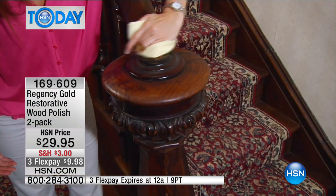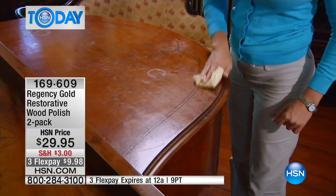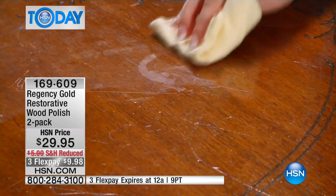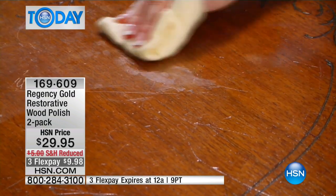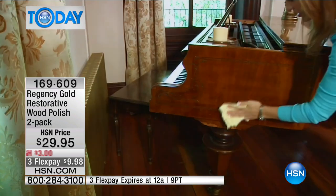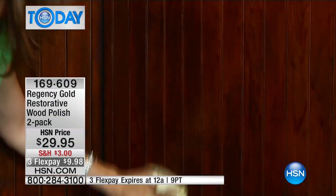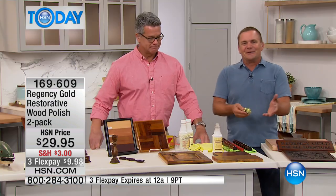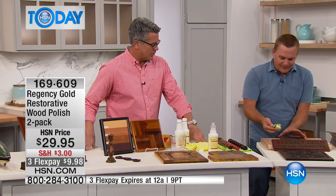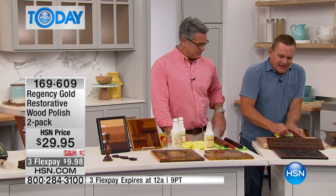If you have a heat ring or watermark on furniture, think about it like this: when you set a glass of ice water on a finished piece of wood with wax buildup, it turns the wax white — it just discolors the wax. So if you remove the wax buildup, you remove that heat ring or watermark. Everybody's got those embarrassing rings and thinks the furniture is ruined forever — try this stuff.